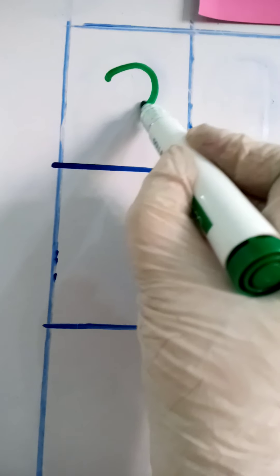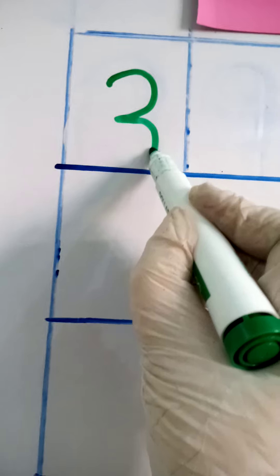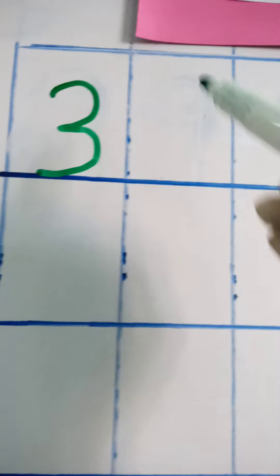Curve around to the middle, and curve around to the middle again, and make a little curve to the bottom. This is three! Now we are going to write zero, because three zero makes thirty.